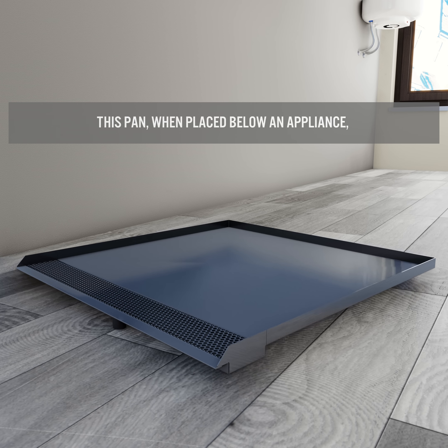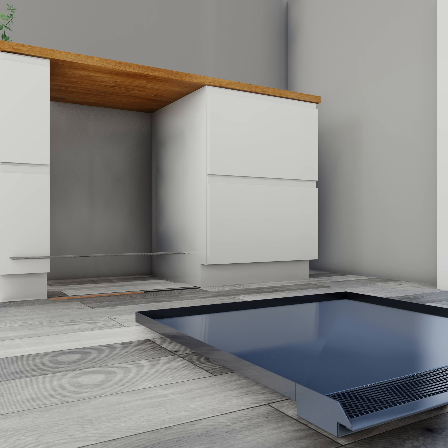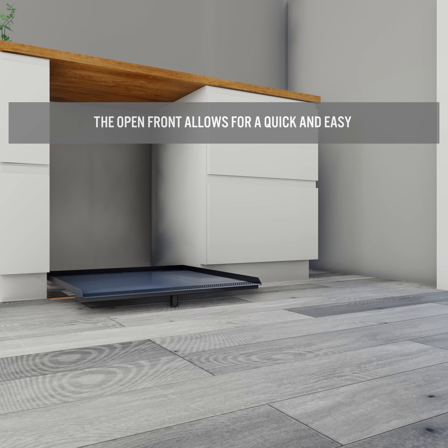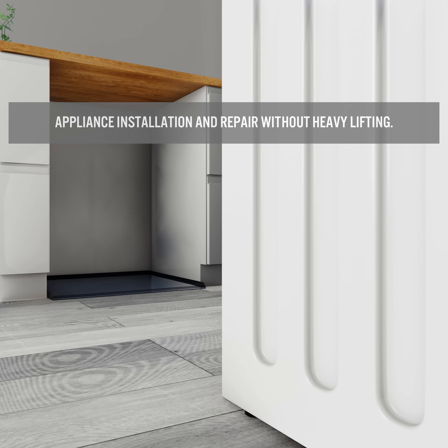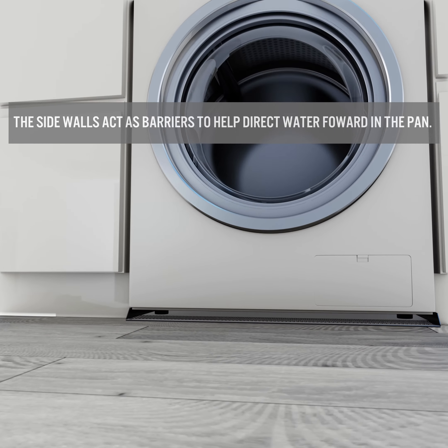This pan, when placed below an appliance, is the number one solution in leak damage prevention. The open front allows for quick and easy appliance installation and repair without heavy lifting. The sidewalls act as barriers to help direct water forward in the pan.